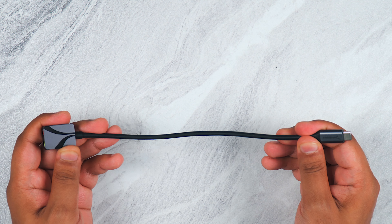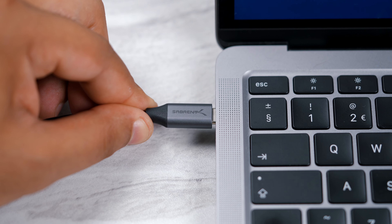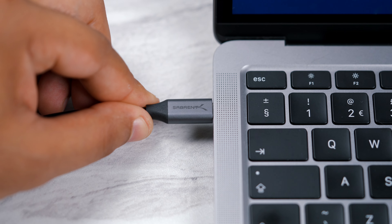This is going to be great for all of your modern devices. This is an integrated cable and is fully bus powered, meaning that there's no external power that you need to use with this.